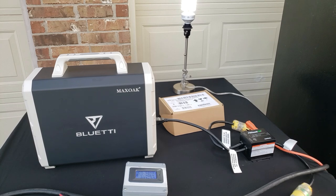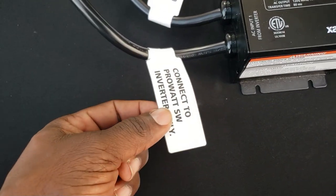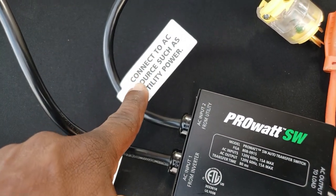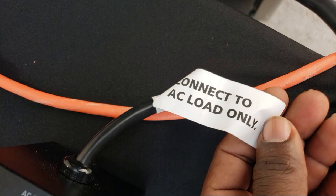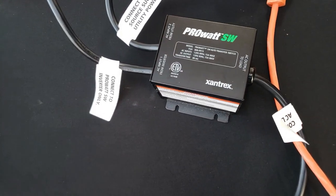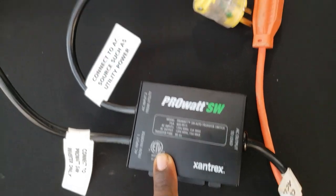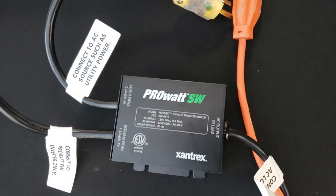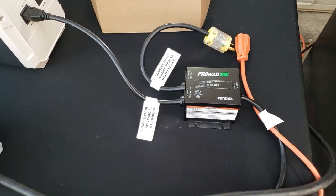Let's go over the setup again. I connected it to the solar generator, which comes down to the automatic transfer switch. They have all the instructions right here. Hook it up to the inverter, hook it up to the power — that will be your utility power source — and this one connects to your load. Real simple, guys. If you're looking for an automatic transfer switch, I recommend this one. I've been using it for years and it's still working great — the Xantrex ProWalk SW.